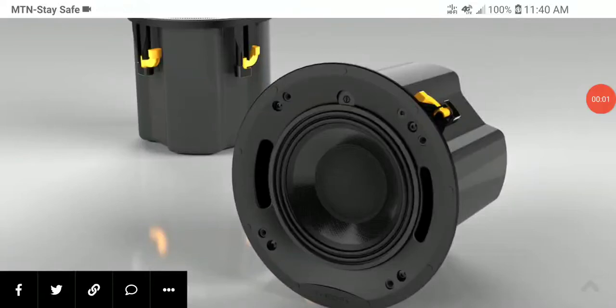Theory Audio has revealed the IC6 in-ceiling speaker. You can use it for your stereo music listening experience as well as Dolby Atmos. It's a fantastic new loudspeaker that you can have in your ceiling, and it's good for custom integrators.